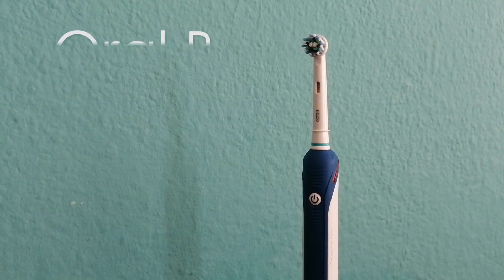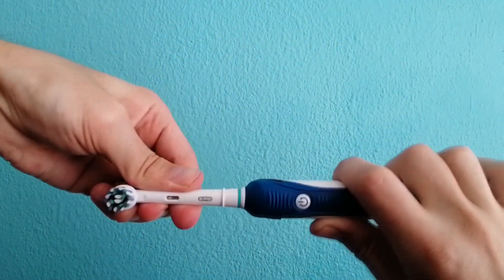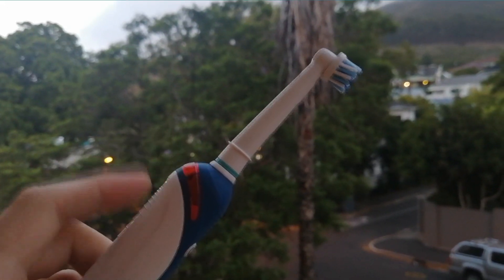Hi guys, welcome to my review of the Oral-B Pro2 2000M electronic toothbrush. This model comes with a charging stand, standardised detachable head, and an all new pressure sensor light feature. Let's test it out!